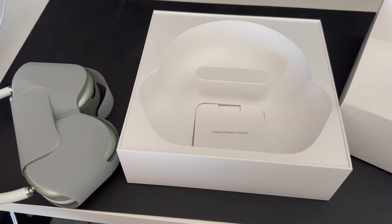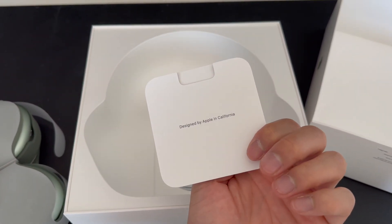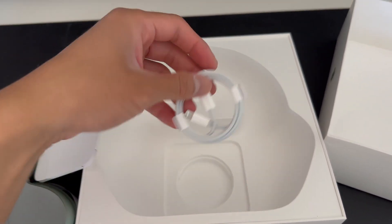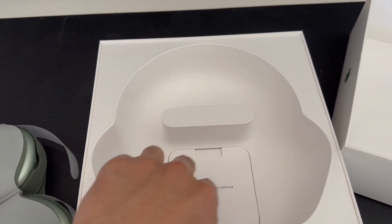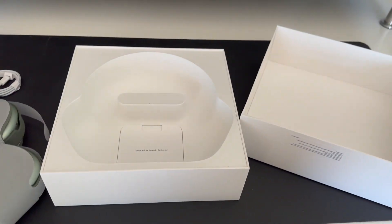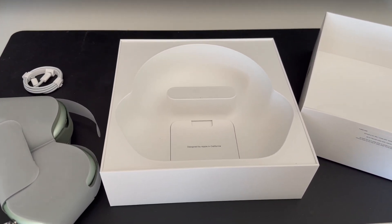So there's the AirPod Maxes themselves, and then they also have the little user manual, which no one really uses, and then they give you a cord to charge them. That's about it — that's literally everything in this box. Pretty simple unboxing. Let's move the box and get a quick close-up look at the actual AirPods themselves.